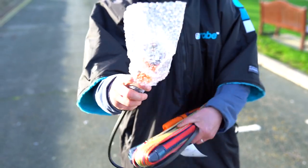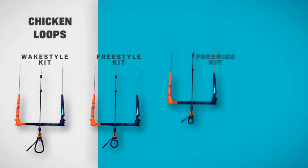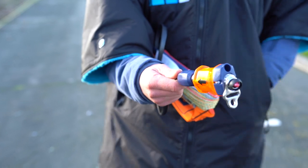Be aware that when you order any new Duotone bar it does not come with a chicken loop. Make sure that you choose which chicken loop size that you would like when you order your bar, as you're going to need to attach your chicken loop.